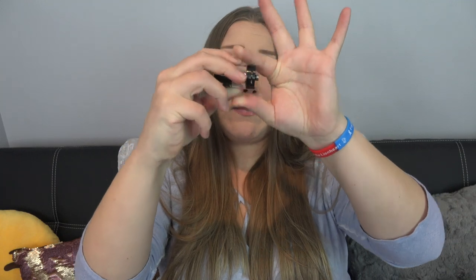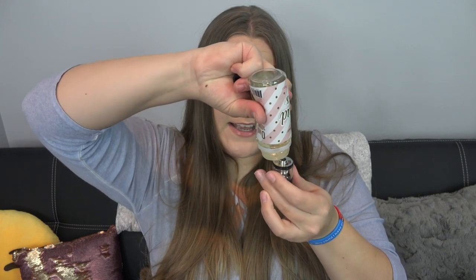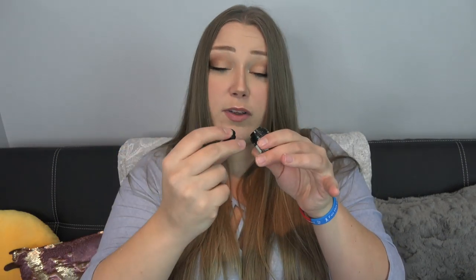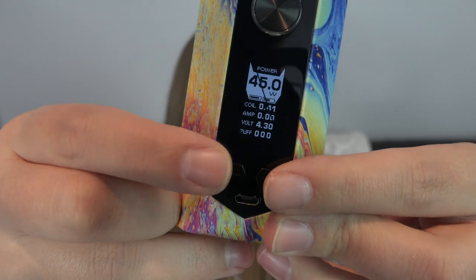Let me fill up this tank. It has adjustable airflow at the bottom that is fully closeable, and you just halfway turn and pull up on the lid. You fill in either of those slits — do not fill in the center because that'll flood your coil. The drip tip is removable and it looks to be an 810 drip tip. Wow, that's so pretty.